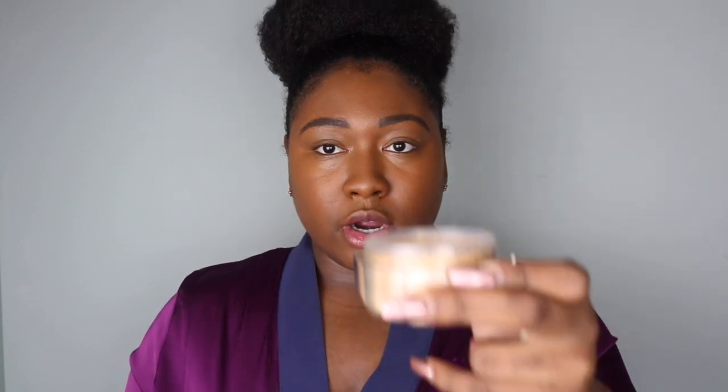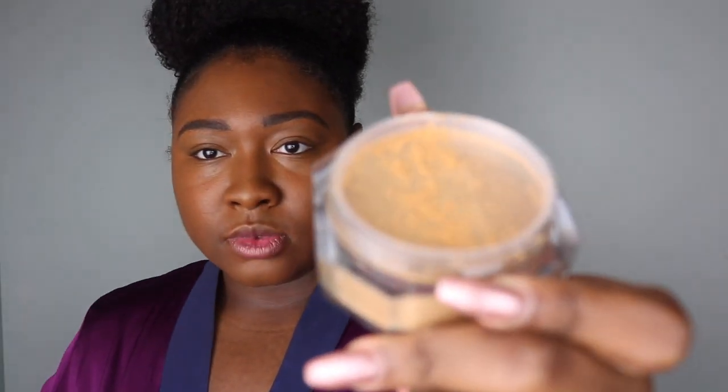I've seen a few reviews on this powder already and they say you have to be very careful — it can get cakey, so don't go in heavy. I'm a person who likes to bake, and I use my Sacha Buttercup powder. That's actually the closest comparison I thought this shade looked to. Initially I thought I'd get Banana, but when I saw it in person, Banana is super light. I'm not really into white-base powders on brown skin — it can sometimes look ashy — so I went with Honey.